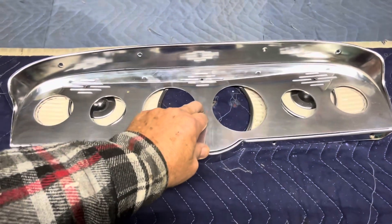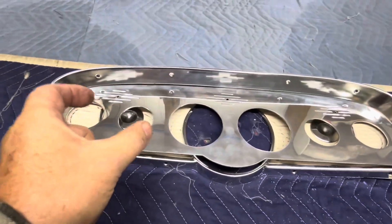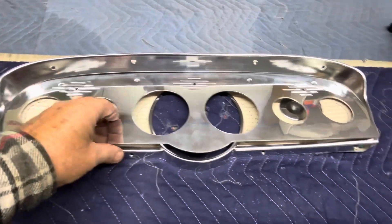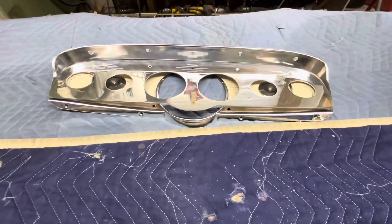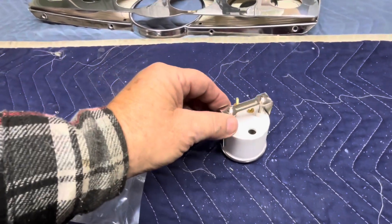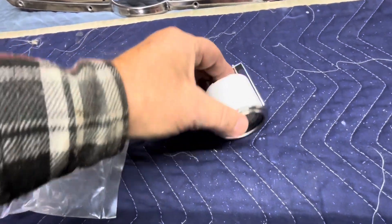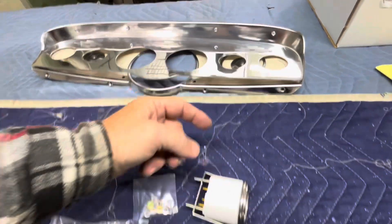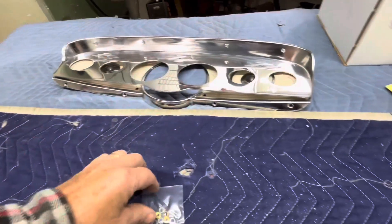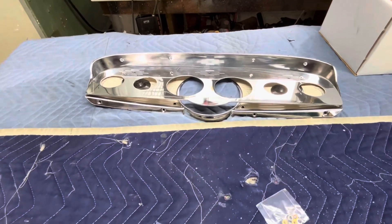I'm going to get the gauges out of the package and confirm that they mount like I think they do. I think they have two posts that go through and a piece on the back that holds them flush against the old bezel. And yes, that is the way they work — you see the clamp on the back, it just tightens down. It pushes against the back of the old bezel and makes a good tight fit. First thing we need to do is cut the holes in the old bezel.